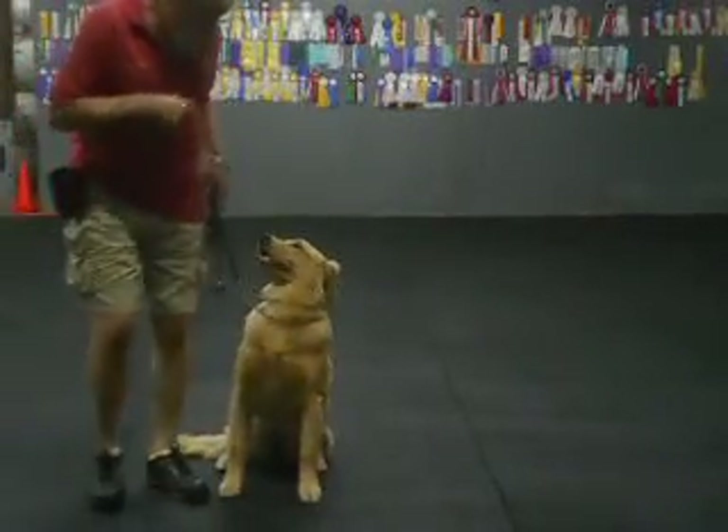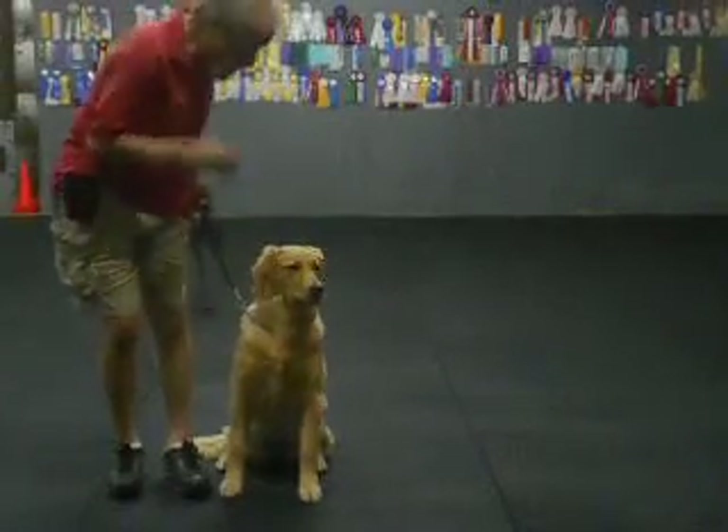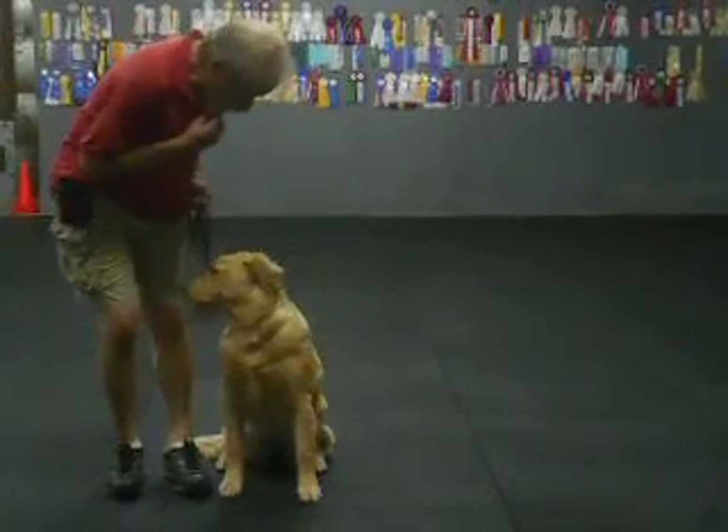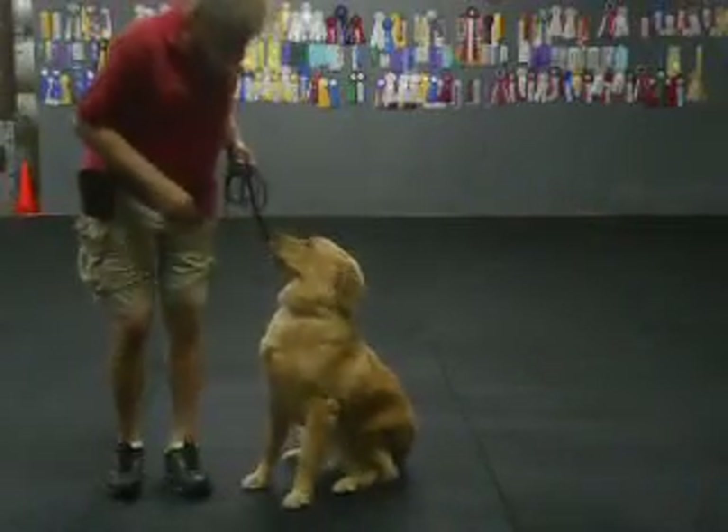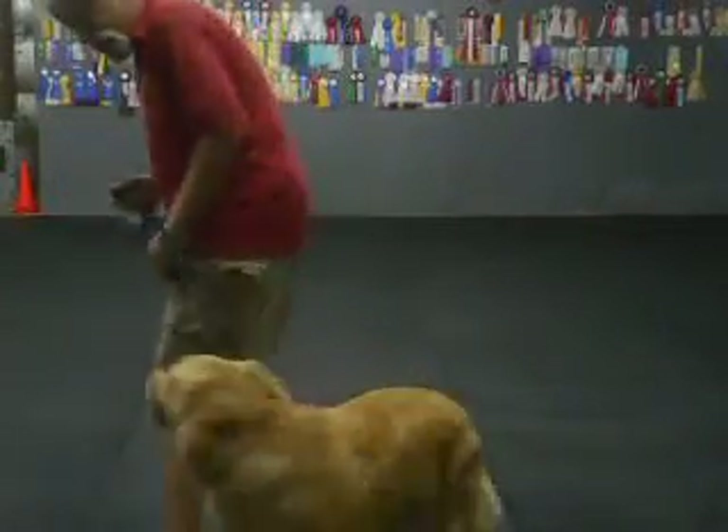Sit. Nice straight sit in the same direction I'm going. Watch. Watch. Good, good, good. Yes? No, sit. Good, good. Heel? Seems like sit's more of a trick.